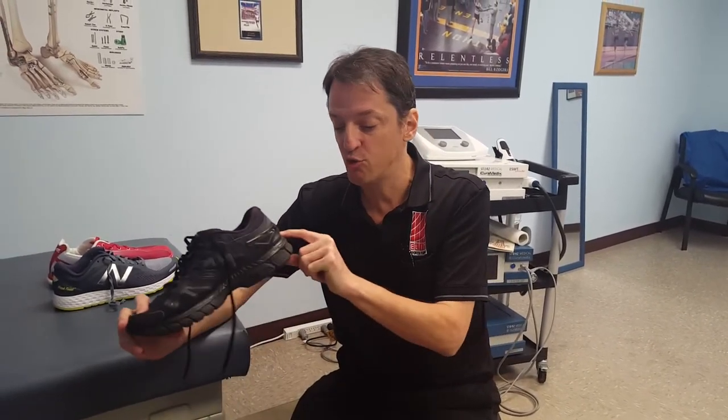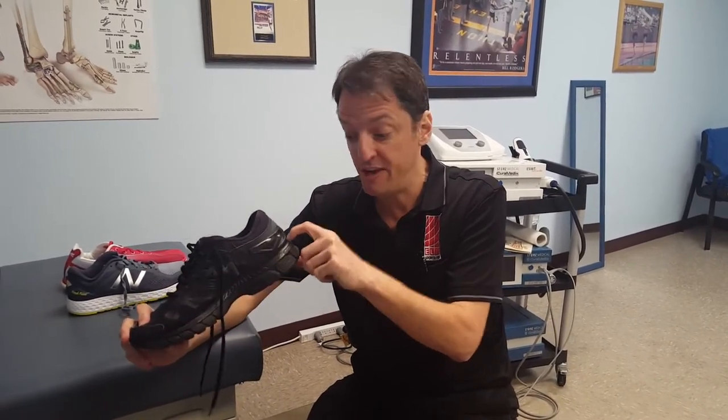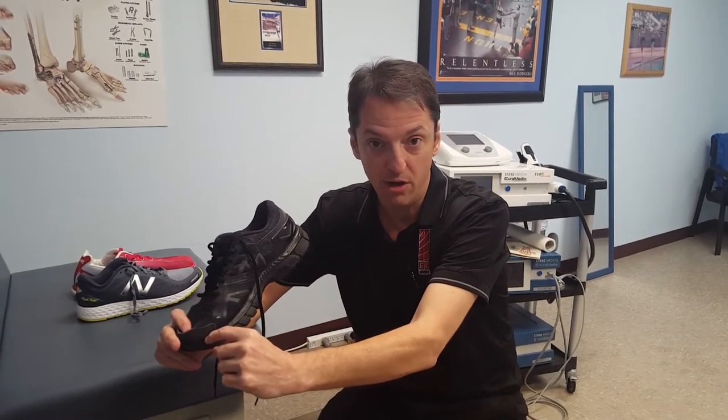One thing that's been discussed a lot, especially since the barefoot craze with the Vibram 5-finger shoe, is heel drop. Traditionally, running shoes were a 12mm heel drop — almost all shoes featured the rear foot being 12mm higher than the forefoot. For some people that can actually help, and for others it might actually cause more of a problem.